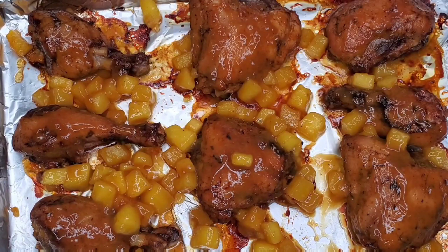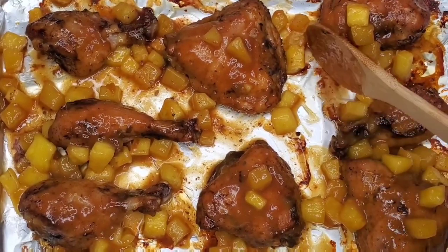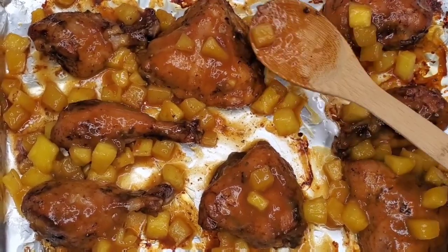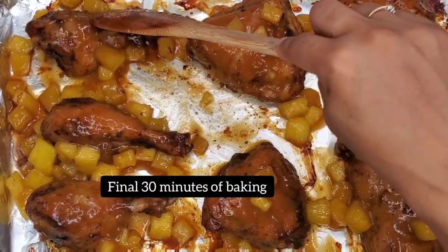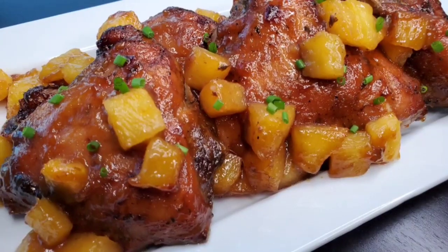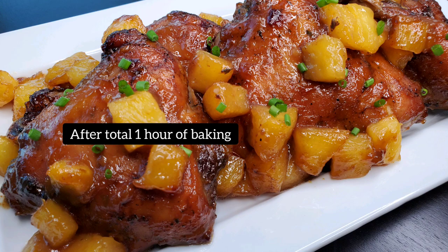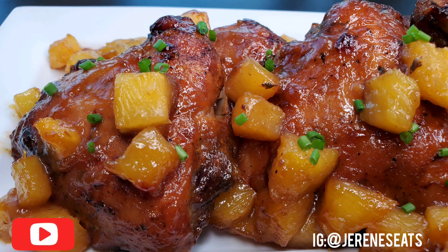This is the last round of basting for the chicken. After this you're going to put it in the oven, and once it's finished you're going to get this beautiful, beautiful chicken right here. Oh my gosh, look at that — it is so tasty! Can't wait for you to try it. Thanks so much for watching, guys. Please remember to like, comment, subscribe. See you later!